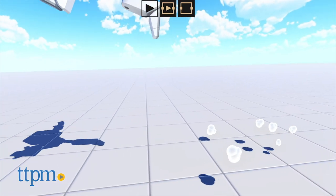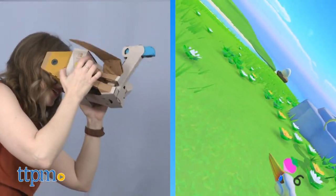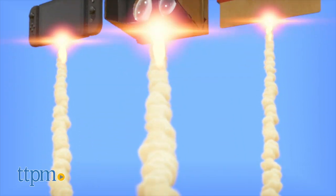In total, we think the Nintendo Labo VR kit is a complete upgrade from the original Labo kits, offering perhaps an even more satisfying gaming experience that ensures repeat play.